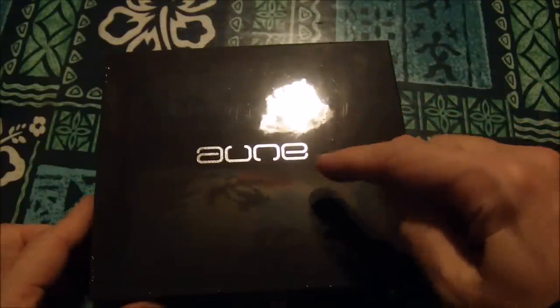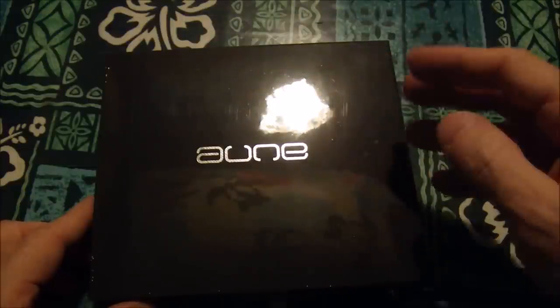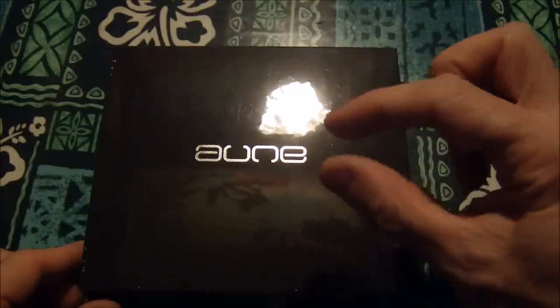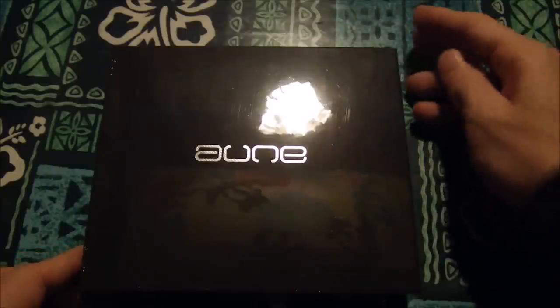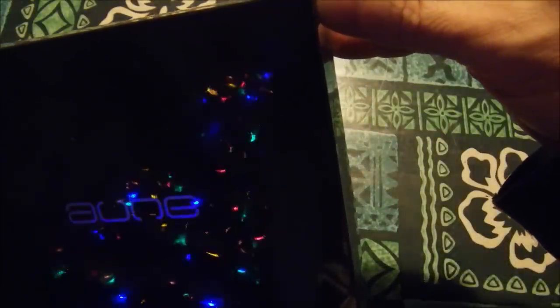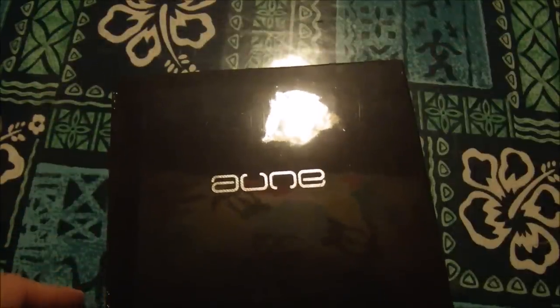I've always been interested in this because it's got two LED lights inside. I've told you guys that I've got OCD and ADHD, which is crippling, but I got it. The lights look like tube amps on the inside, which is just absolutely cool as hell. LEDs — that's my thing. So I'm going to go ahead and unbox this thing.